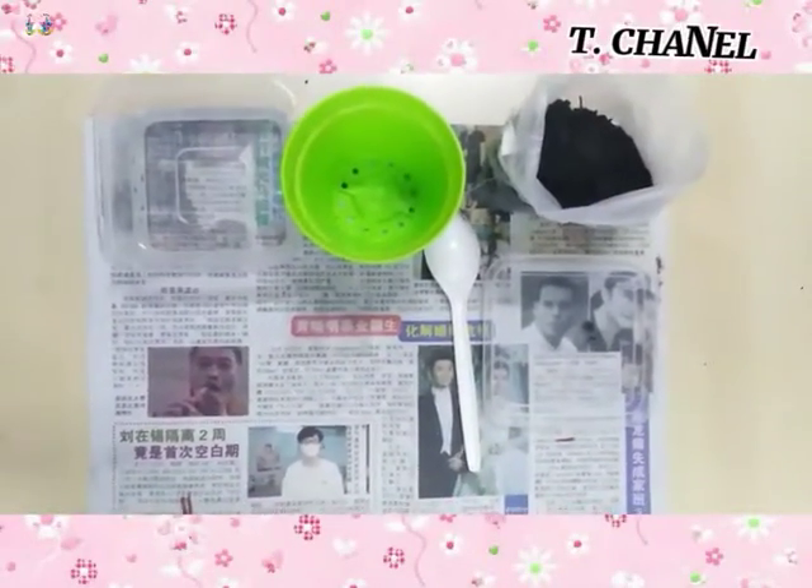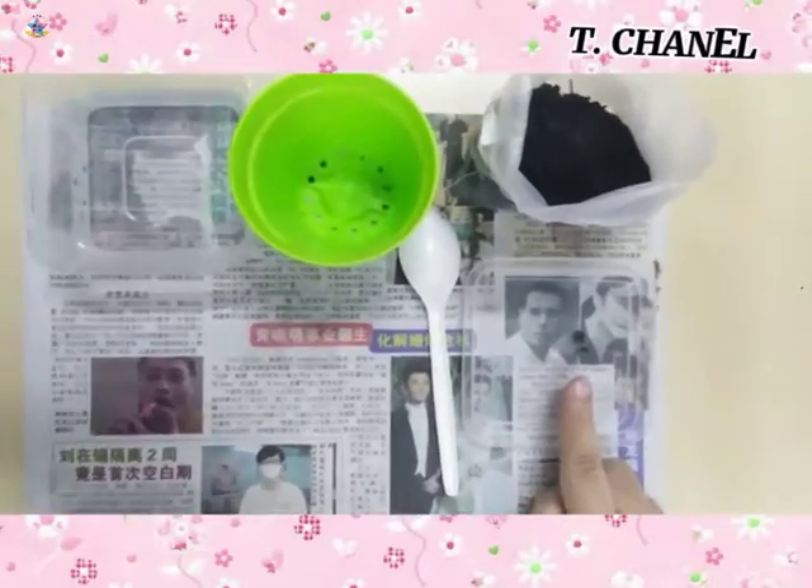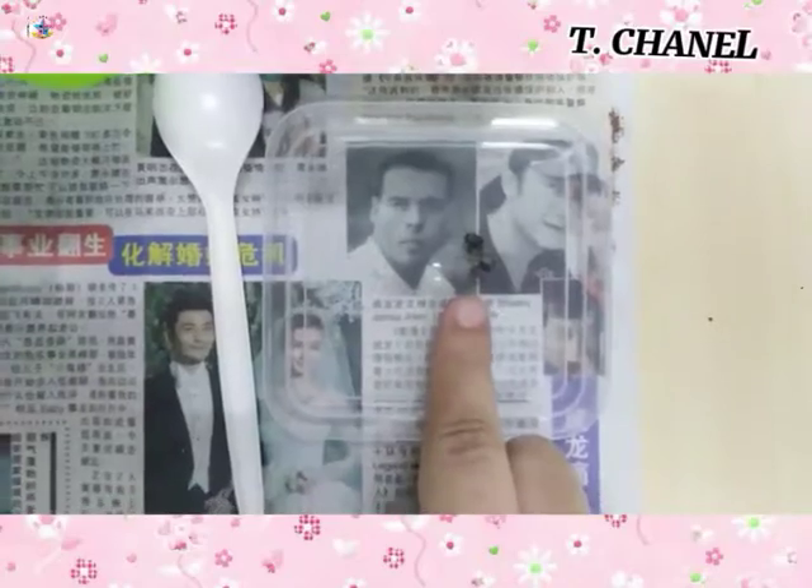Good morning children. Today we are going to do some planting. Teacher already prepared one new seed for you — a sunflower seed.